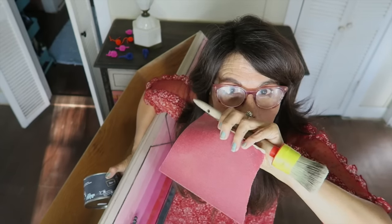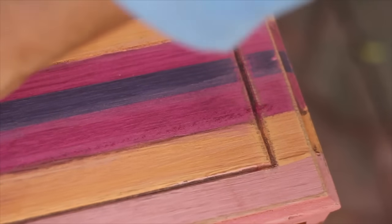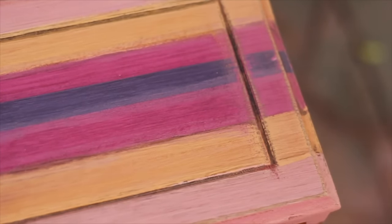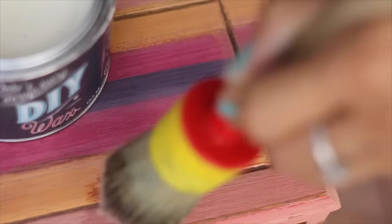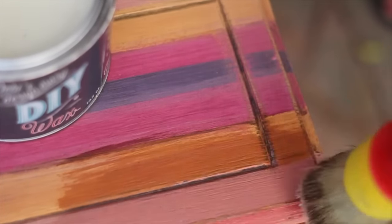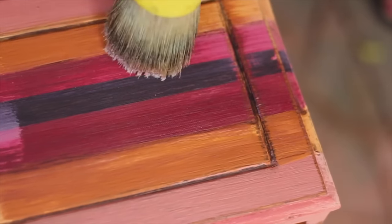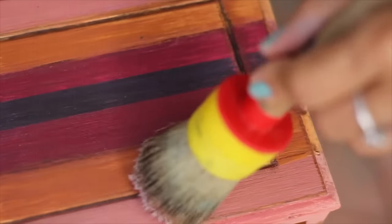I very lightly sanded the paint, which turned into a dusty pigment, and then waxed it with the pigment still sitting on the surface — it added to the whole blended ombre look. The final step was to wax the entire dresser; I sanded the stripes and left some of the loose pigment on the surface, then used the wax to further blend the colors together. The wax deepens the color — allow it to dry, then buff to a beautiful, buttery smooth finish.